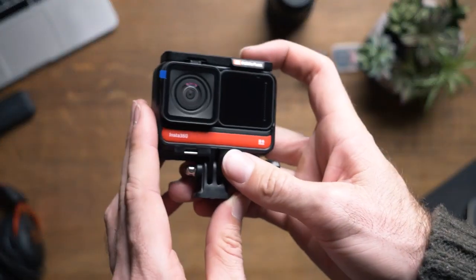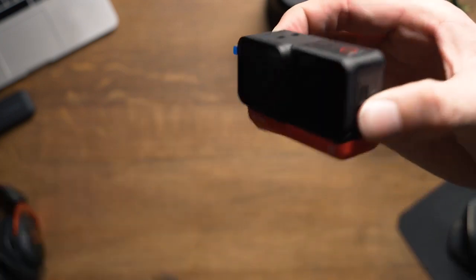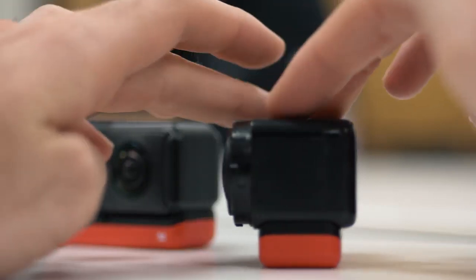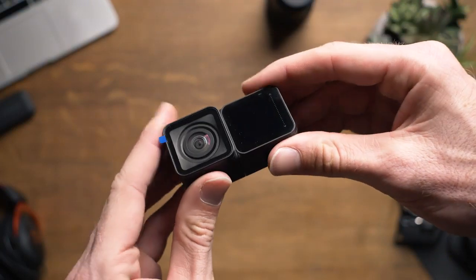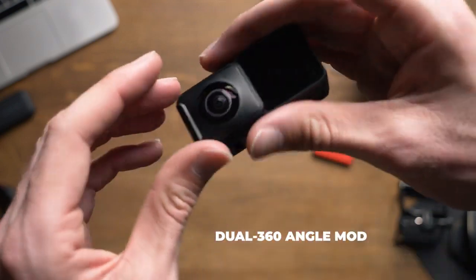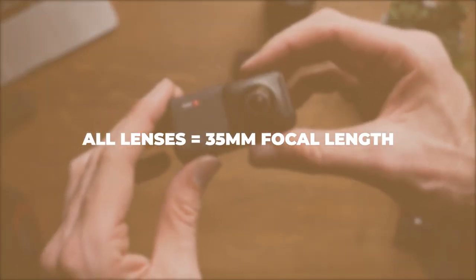If you're wondering what the difference between the 4K wide angle mod and the 1-inch mod is, the best way to describe it is that the 4K wide angle is what comes standard on most action cameras, while the 1-inch mod offers creators a 5.3K one-inch sensor to achieve image quality and dynamic range similar to a DSLR. The 4K wide sports a 16.4mm lens at f/2.0, the dual lens 360 at 7.2mm at f/2.8, and the 1-inch wide at 14.4mm at f/3.2, all producing a 35mm equivalent focal length.